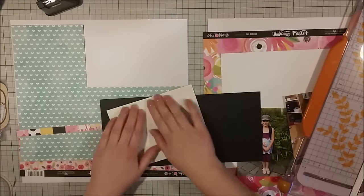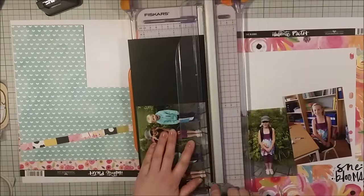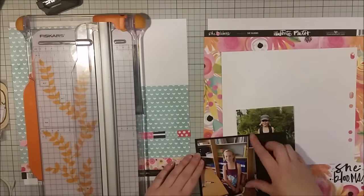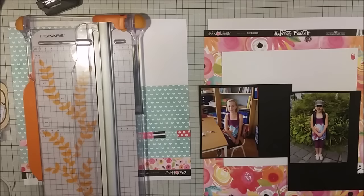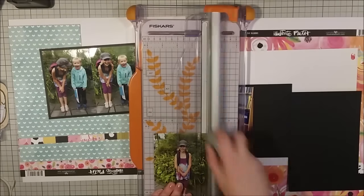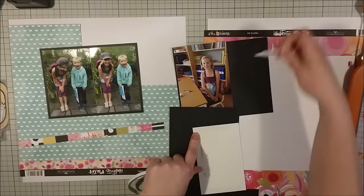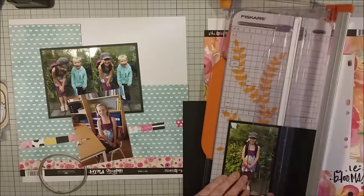I'm starting off by mounting the photos together and then on black cardstock just to frame them. I really love that this collection has black in it, which makes it very allowed to use more black on the pages. I always use a lot of black because I like the accent — black brings out a lot in the photos. For example, when I do titles I often do them in black, and when I make embellishments that I cut on the Silhouette I often do that in black as well.